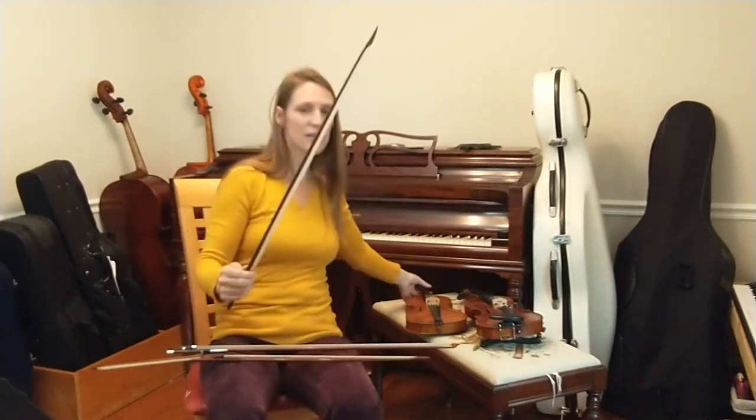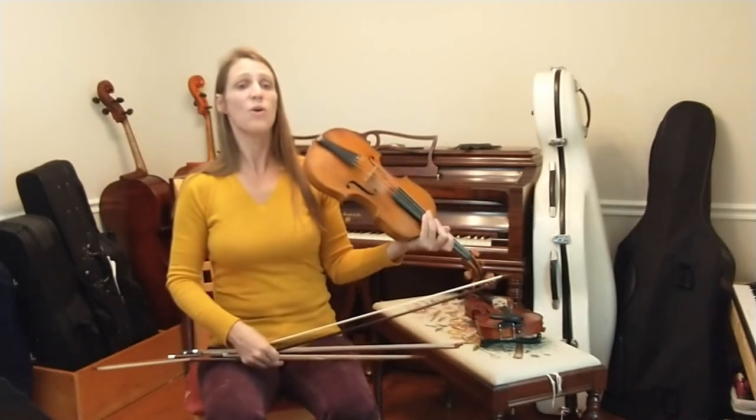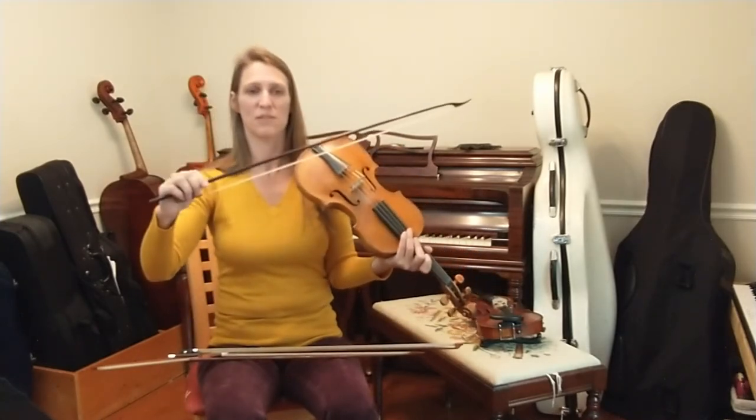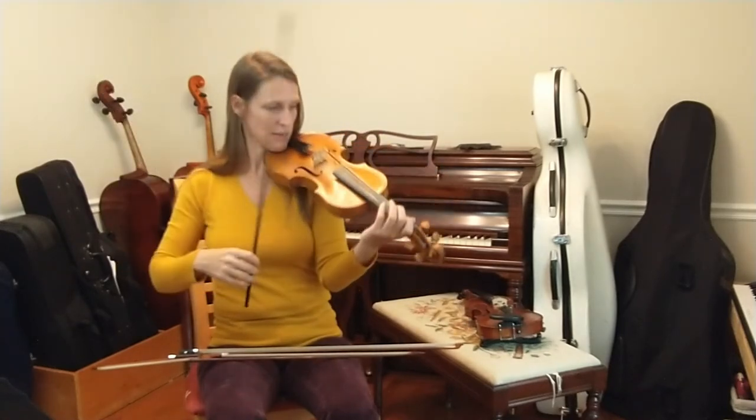If I pull just a note on the Baroque bow, frog to tip, the sound you will hear will make the same shape as this bow — which starts bigger at the frog and gets softer and smaller at the tip.